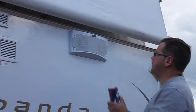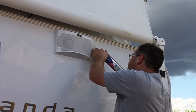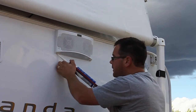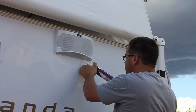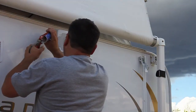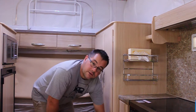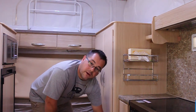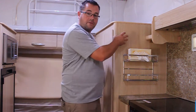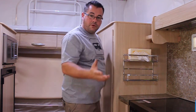Now we're just going to run a bit of silicone around it to finish it off, and then we're all done. As I already explained, I've already got some existing 12 volt power supply down the bottom of this cupboard. I'm simply going to run a new wire up the back of the wardrobe, connect it into our RV Media Bluetooth speaker that I've already installed outside, hook it up, and we should be ready to go.